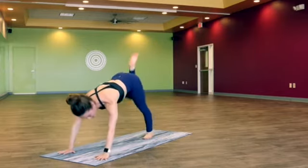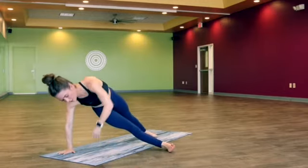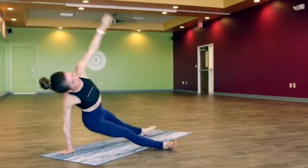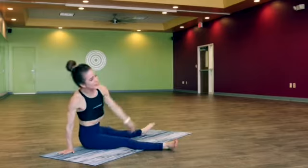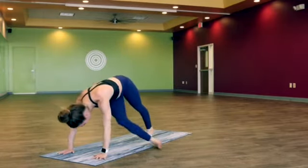Inhale, bend it up. Let's extend it out to the side this time and find Fallen Triangle — spinning the back foot flat, reaching the left arm up, leaning forward so the shoulder stacks over the wrist. Exhale, lower the hips towards the earth; inhale, lift them up. Two more — exhale lower, lift. One more lower. Lift it up, release the hand down, downward facing dog.